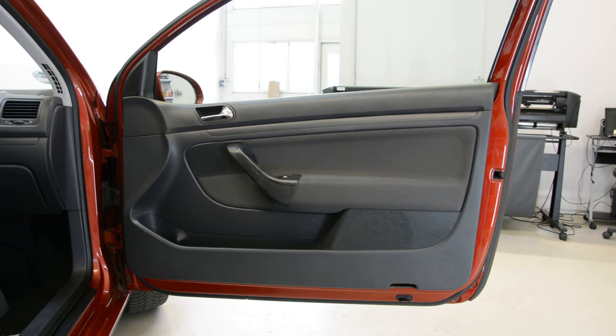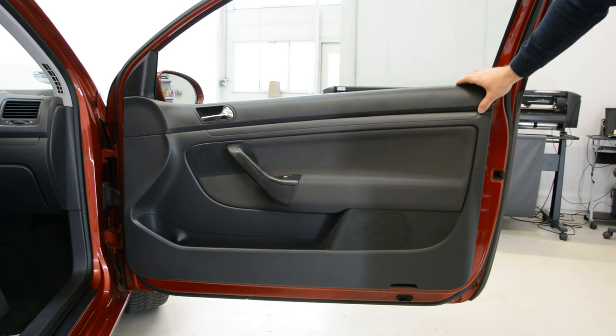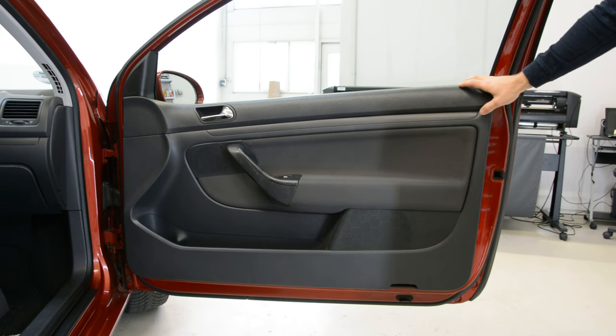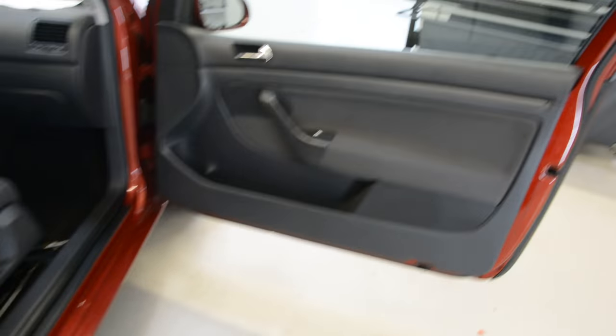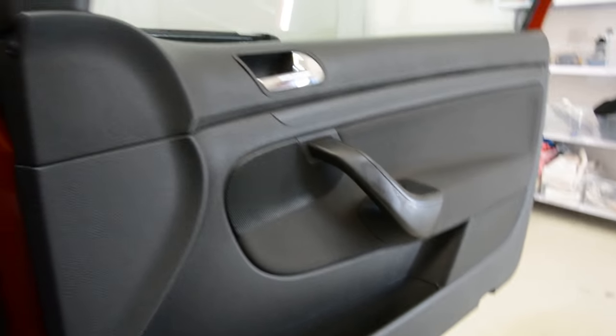Hello everyone. In this video I will remove the door panel from this Golf 5 from 2003. This is a two-door car, that's why the door is so big. It's the same process for the other door panel.